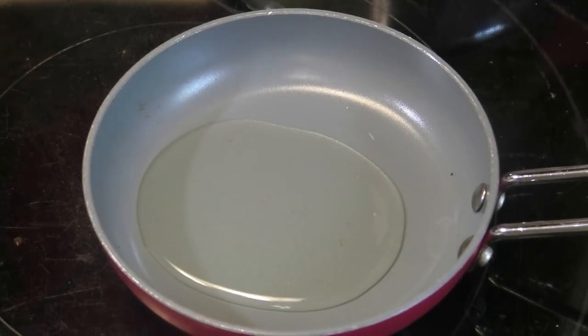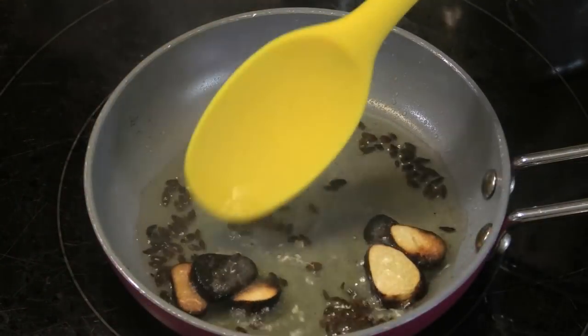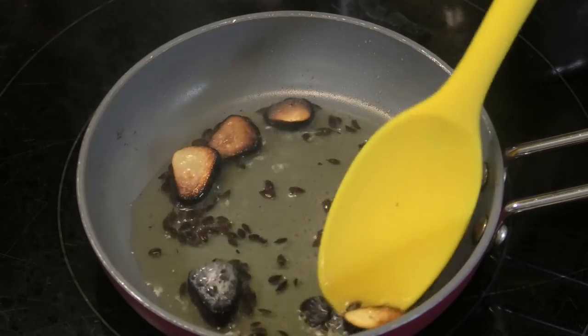Then, to a small skillet, add some oil, add in some geera seeds and some garlic, and we're going to cook or brown this until the garlic is dark brown in color. It's going to be actually burnt, and this is how I like doing it.